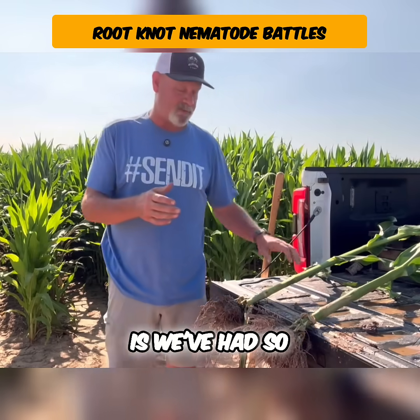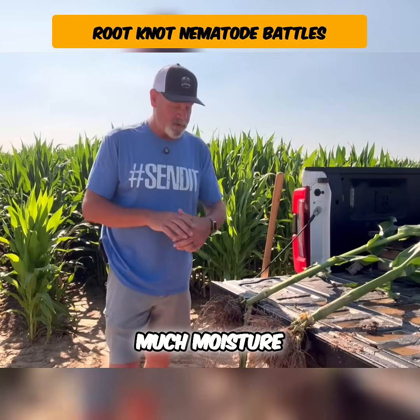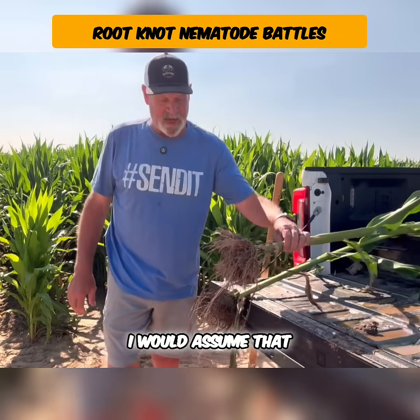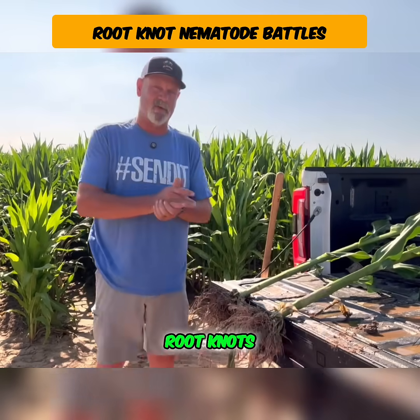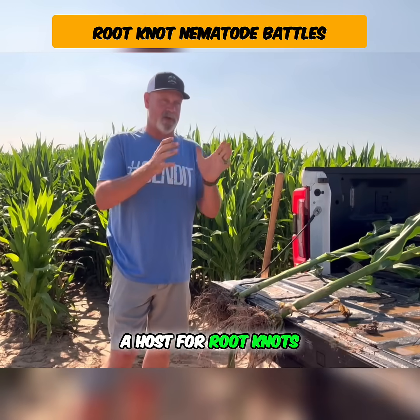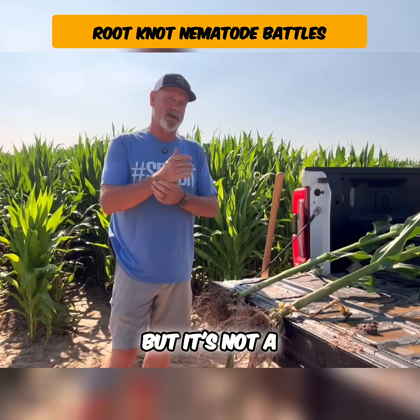One thing I see straight off the bat is we've had so much moisture — this plant has actually gone deeper down than the check has. I would assume that might be because of root knots. We've never really worried about root knots in corn. Corn is a host for root knots, but it's not a yield robber — or so we thought.